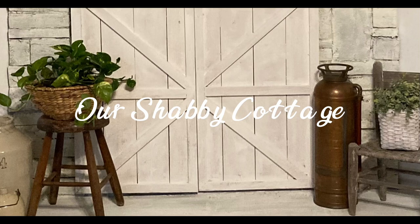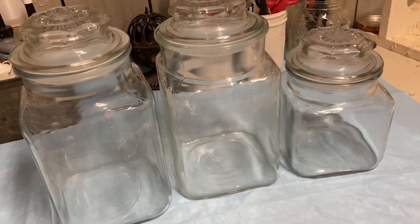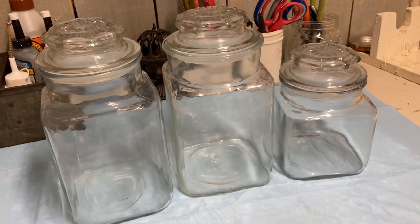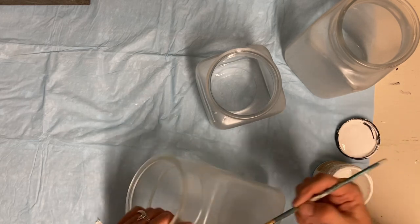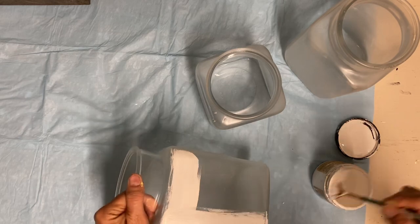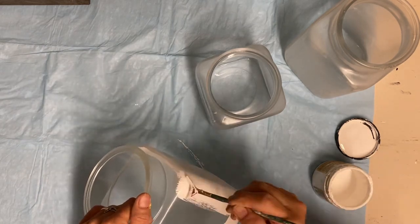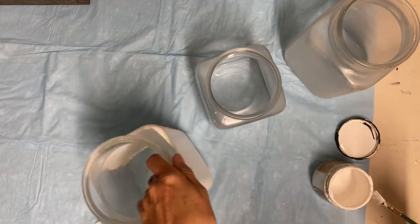Hey guys, it's Lisa, and welcome to my channel. Today we're going to make over some items, starting with these canisters. I'm sure you've seen them at thrift stores everywhere. Sometimes they're very inexpensive, and sometimes they're a little much, so I've just been picking these up for a while at good prices until I built a set.